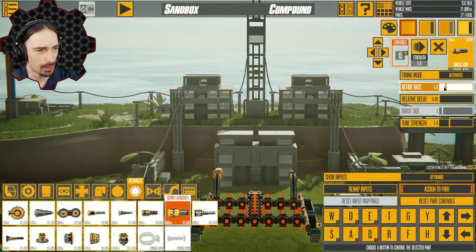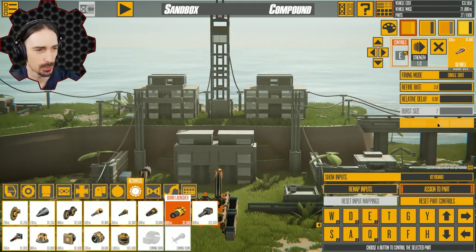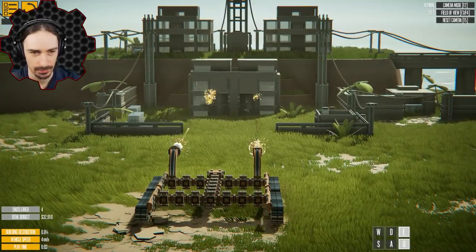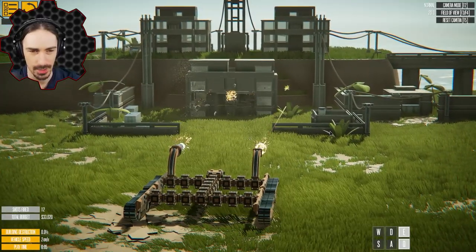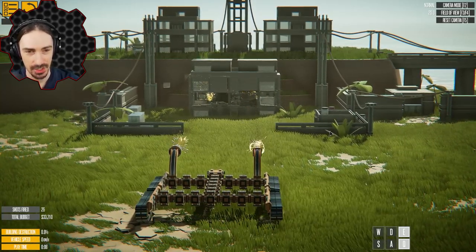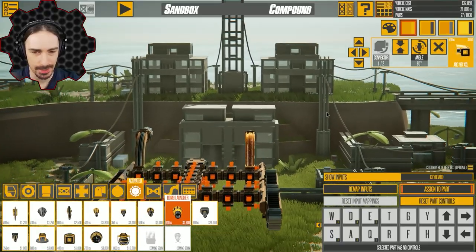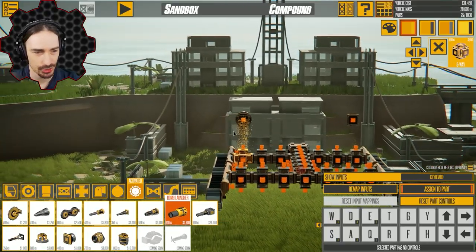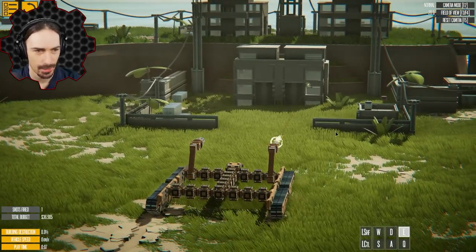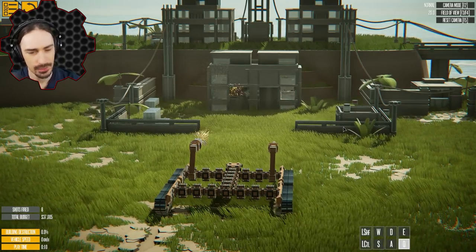Let's go full auto, maximum fire rates on both of them. We're not gonna make them stronger just yet though — I just want to see what full auto feels like. Here we go. Oh, this is not what I was expecting — a little bit more auto, to be honest. So I just gotta hold the button now and this is what we get. I should probably convert these into actual turrets so I can aim up and down. That's better. So this is full auto on that side.